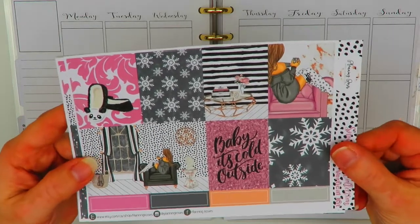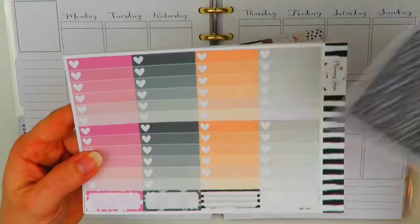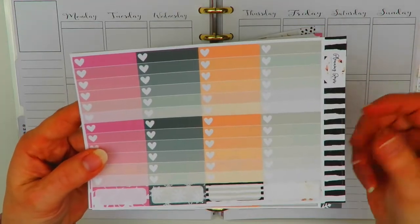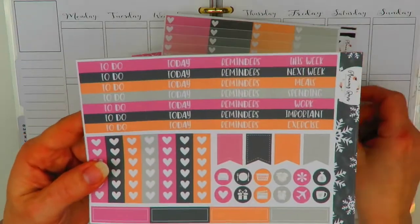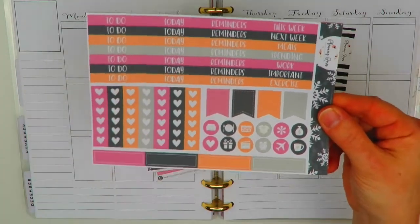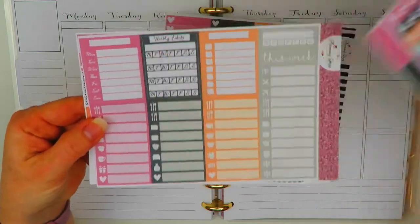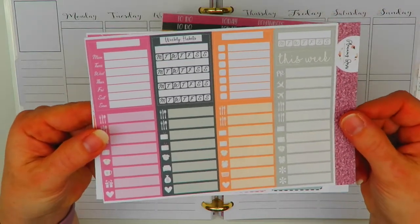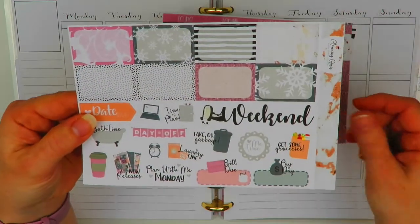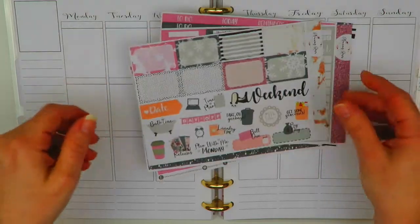Here are your full boxes — I'll just quickly go through this. Your bottom washi and washi strips, full heart checklists and some appointment labels. Here's all your headers and some regular heart checklists, some flags, some icons, and more appointment labels. And then this is all your sidebar and your little things, half boxes, some little functional items, and a weekend banner down here.